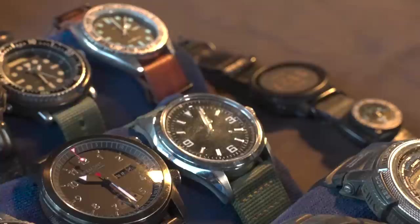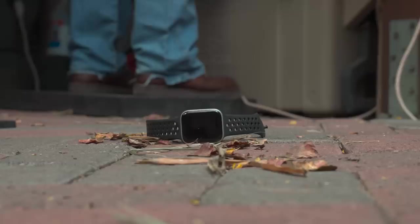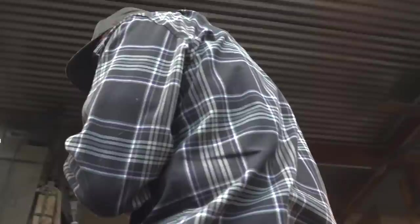In previous videos, guys have seen my watch collection on the shelf over my shoulder, and I got a lot of questions about it in the comments. I already did a video on my current watch setup — I've got the Garmin Fenix 6, which is what they're issuing to guys on the team now. It syncs with your phone and does everything you need. But this is how we got there.